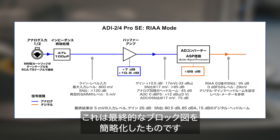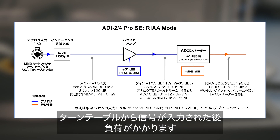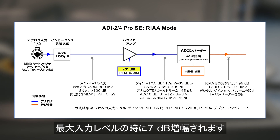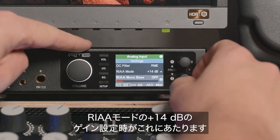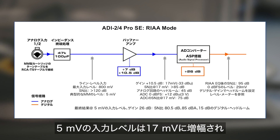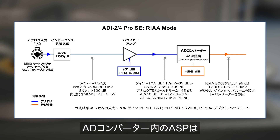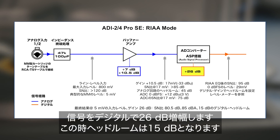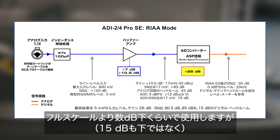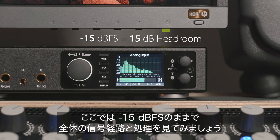Here is a simplified block diagram of the final implementation. The turntable is connected via simple RCA to TS adapters and sees the expected load. The buffer amp, which handles the reference levels by amplification and attenuation, is set to amplify by 7 dB at highest input level — a gain setting of plus 14 dB in RIAA mode and 10.5 dB in all other gain settings. The input level of 5 millivolts turns into 17 millivolts and reaches the ADC, resulting in 75 dB SNR. The audio signal processor then digitally amplifies the signal by 26 dB, with 15 dB of headroom.